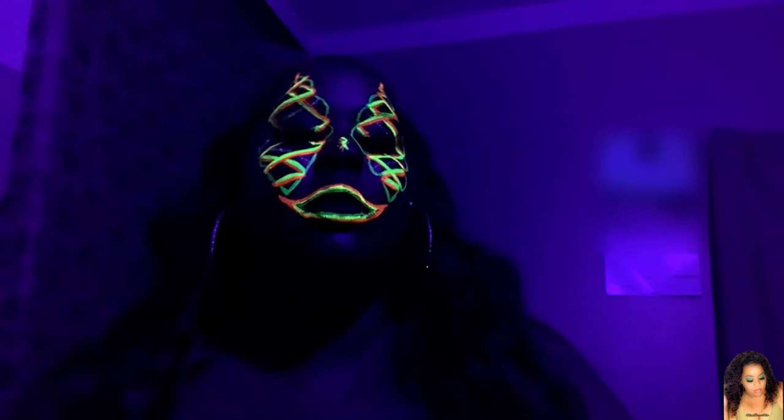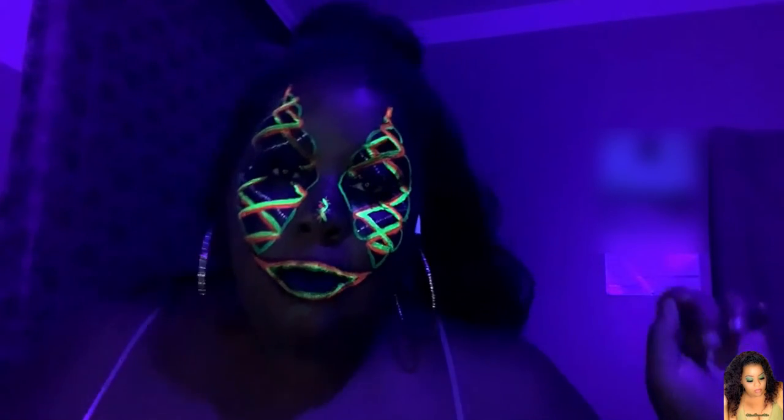And just like that we're all done, that quick! I love how it came out. These are all UV-activated liners that I used, and boom — we're neon and we're glowing and I love it.